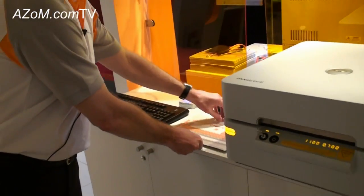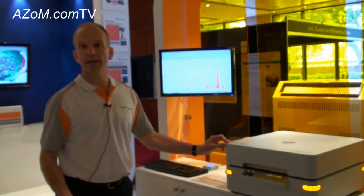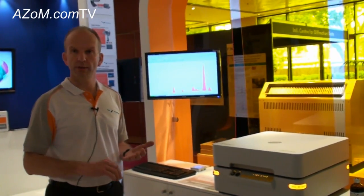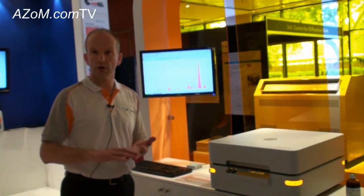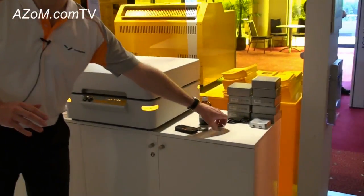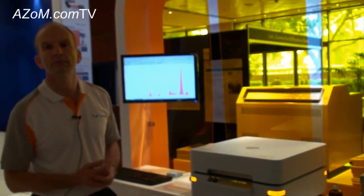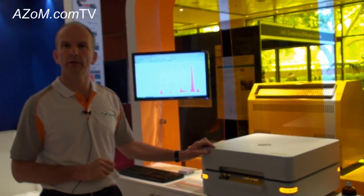Who typically uses this type of instrument? What's your target market? It's basically what we would call a can-do-all instrument, so it's relevant for many different types of industries — principally cement, certain mining applications, soil and contaminated land type applications, applications in the petrochemical industry like sulphur in oil or wear metals in oil, or perhaps polymers and plastics. Here we have a piece of plastic. So is it more suited to quality control type applications rather than high-end research? Yes, it's definitely more of a production control type instrument.